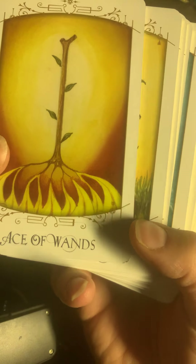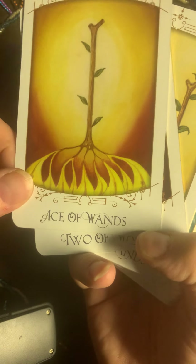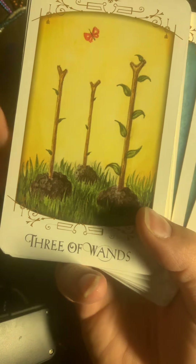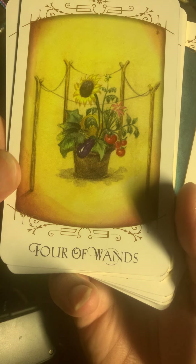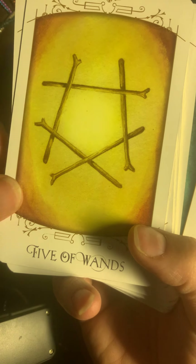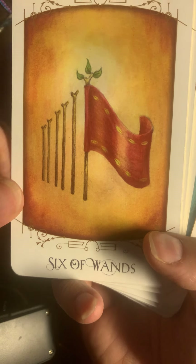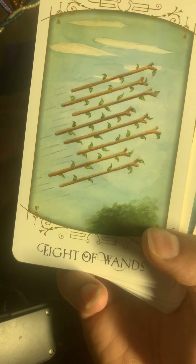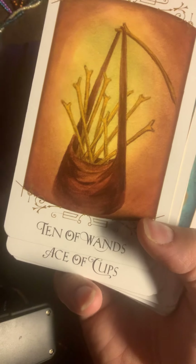Ace of Wands — beautiful. Look at the roots here, growing, becoming strong. Two of Wands. Three of Wands. Four. Five. Six — I like this. Seven. Eight. Nine. Ten.